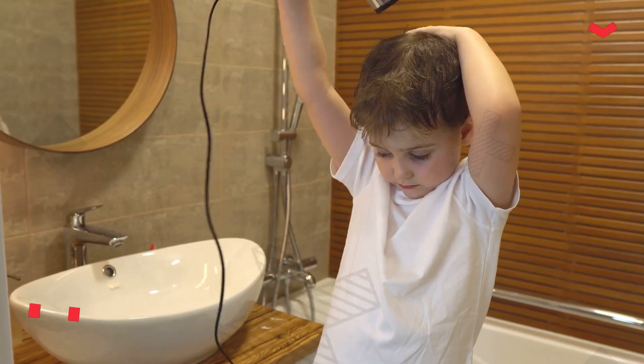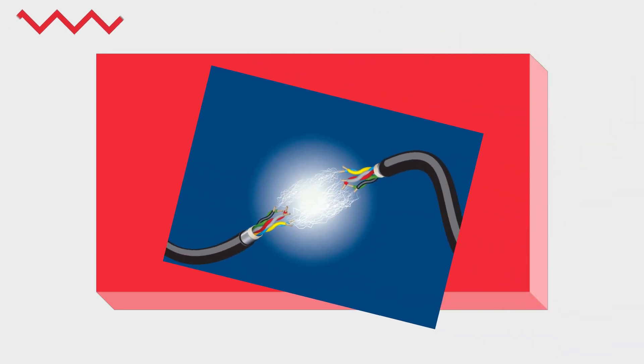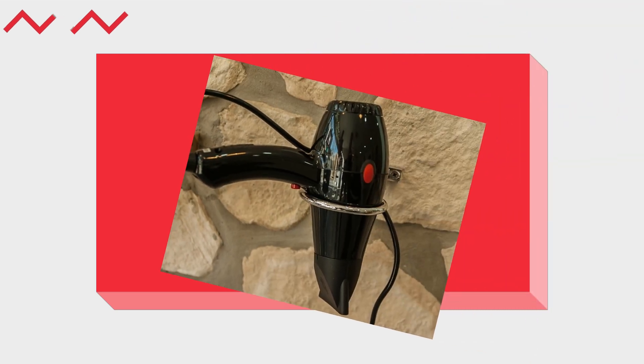First things first, water and electricity do not mix well. Water is a good conductor of electricity, and when it seeps into the hair dryer's internal components, it can create short circuits. This can lead to sparks, electrical shocks, and even fires.